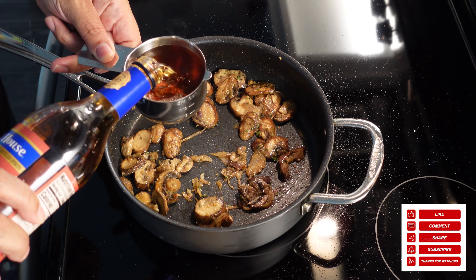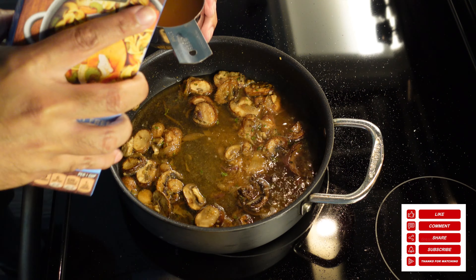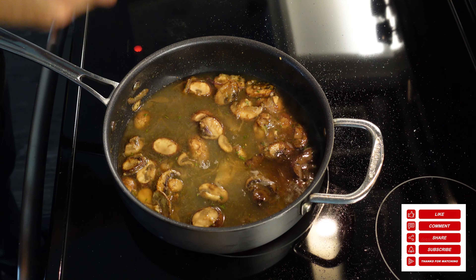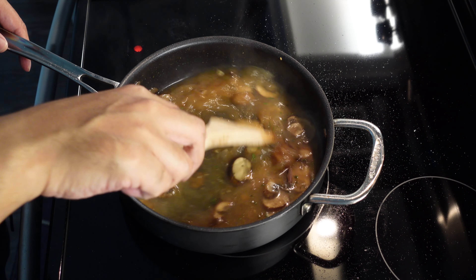Now we got our Marsala cooking wine. If you could find just regular Marsala wine in the store, you can utilize that, but the cooking wine worked fine. Came out great. Then we got our chicken stock going in. As always, I'll have all the measurements down in the description box for y'all. Go ahead and salt that thing down to taste.